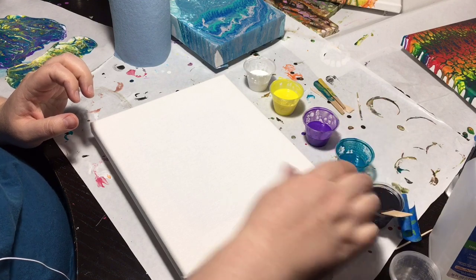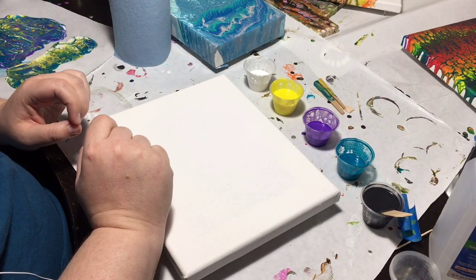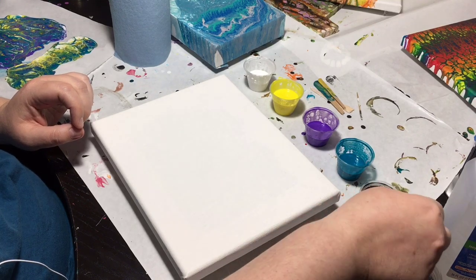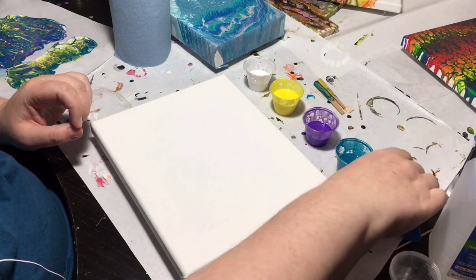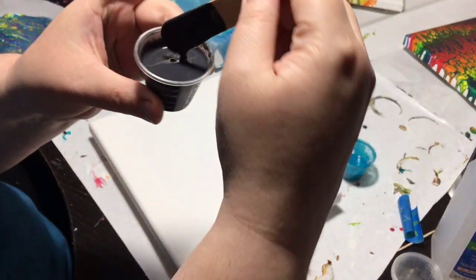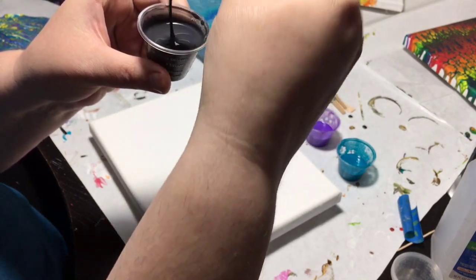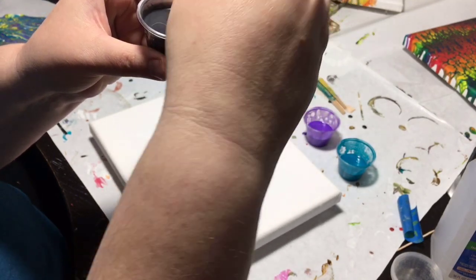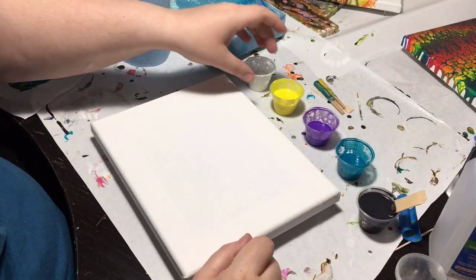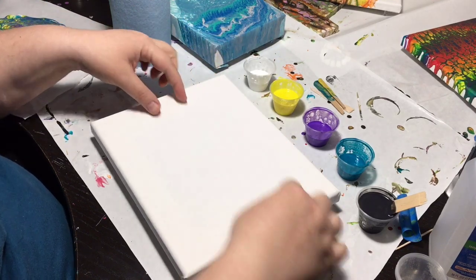Okay, in the colors here I have my silicone, and the black — that's gonna be my swipe color. She is extra extra soupy, as you can see, so that way you can swipe easier.